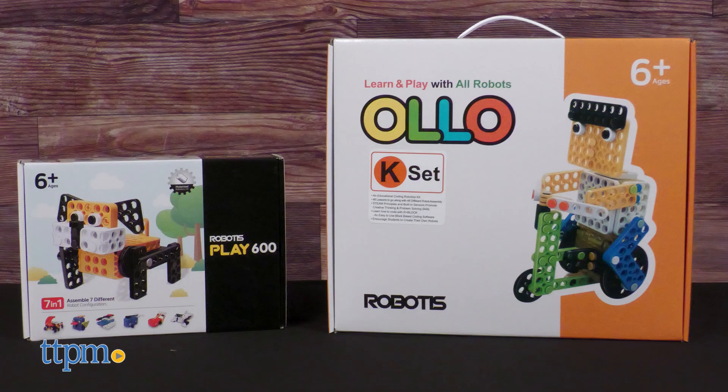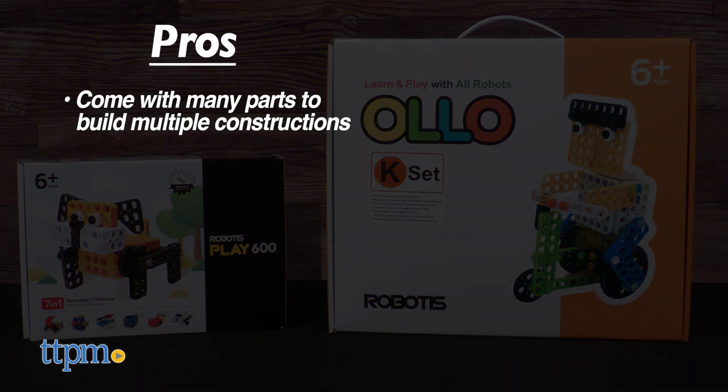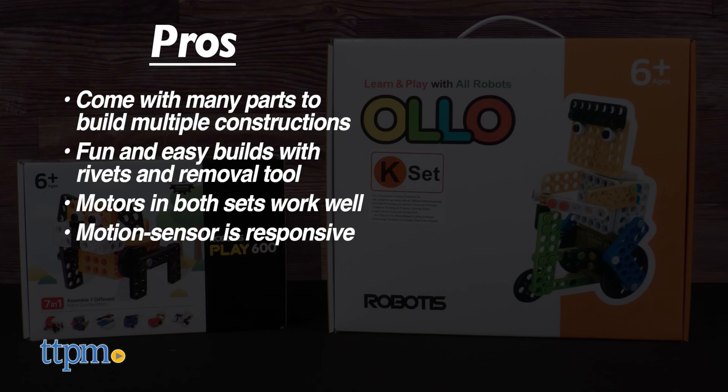These two Robotus sets have very nice pros. They come with a wealth of parts to build a ton of suggested constructions. Building is made fun and easy by the shape of the rivets and the included tool. The motors in both sets are responsive and work well, and the motion sensor in the K Set is quite responsive.